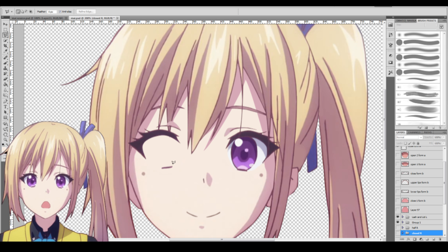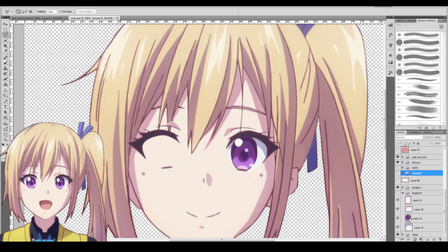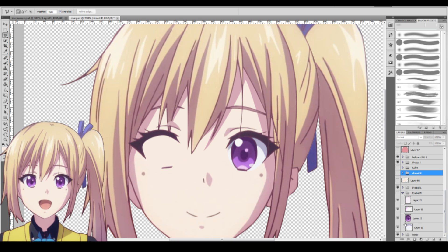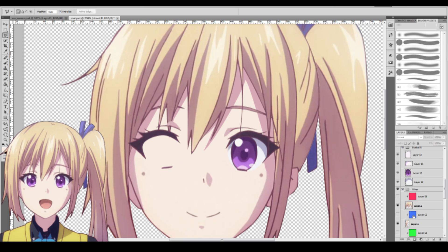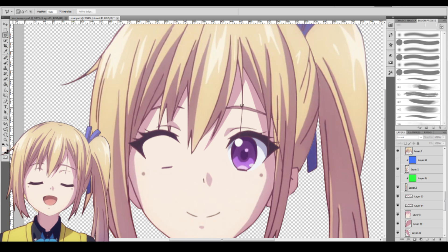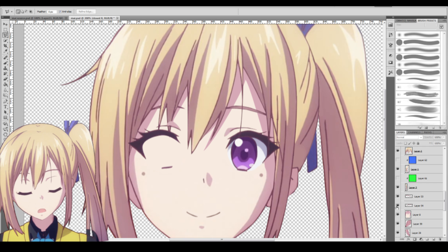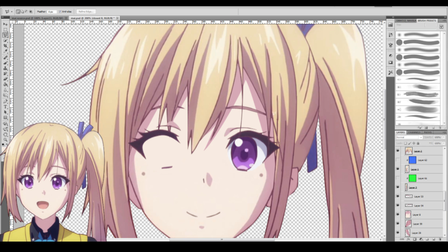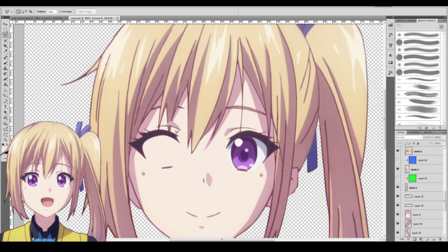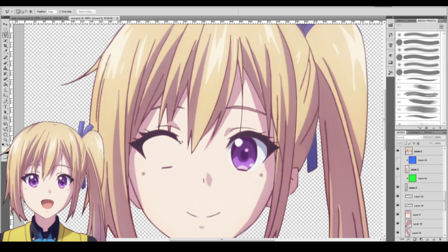Now let's talk about the eyebrows. Never forget the eyebrows — it's easy to overlook them when preparing your materials. Fill in the colors and any missing or void parts, whether covered by hair or anything above. Make it a complete eyebrow. So if you've got the eyebrow, the eyelash, and the iris — including the eye whites — that's all you need for the eyes.